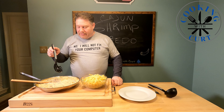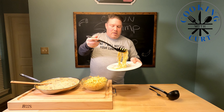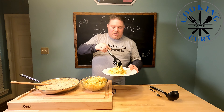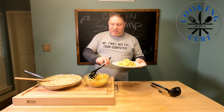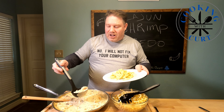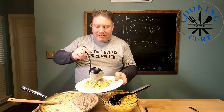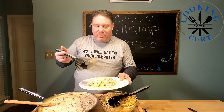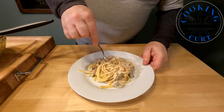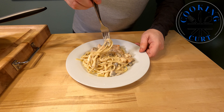Our noodles are finally done and our sauce is done, so we're going to go ahead and dish up. This goes well with bread but it's too many carbs for me, so we'll just work with the pasta. We'll scoop up some of our sauce, make sure we get some shrimp, and ladle it over the top. This is probably not the preferred method but it works — get it nice and mixed up. You can see the mushroom in there, the shrimp, it's a nice creamy sauce.